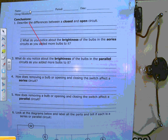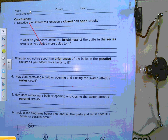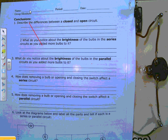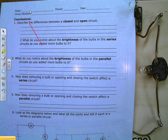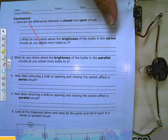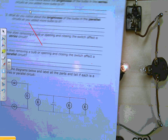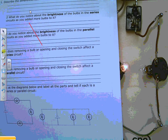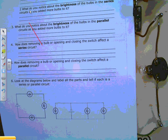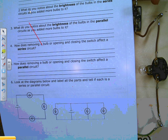Question three: what do you notice about the brightness of the bulbs in the parallel circuit as you added more bulbs to it? Question four: how does removing a bulb or opening and closing the switch affect a series circuit, and how does removing a bulb or opening and closing the switch affect a parallel circuit?